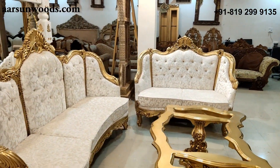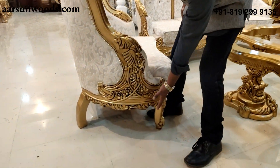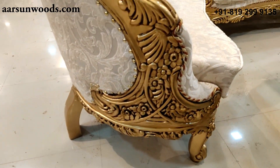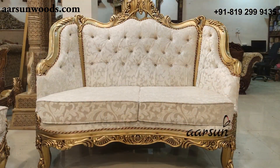The other interesting part about this set — let's see the side of this unit. This area entirely is covered. In normal sofa sets we do not have anything here; they are mostly covered with the fabric or mostly plain. A very unique design.